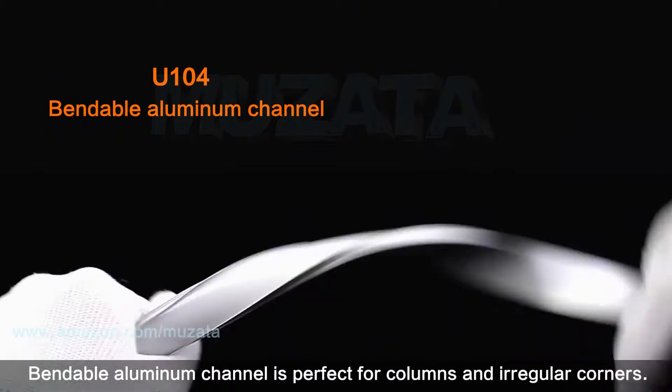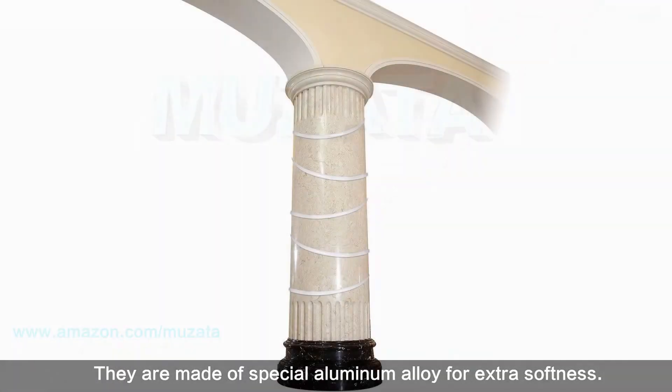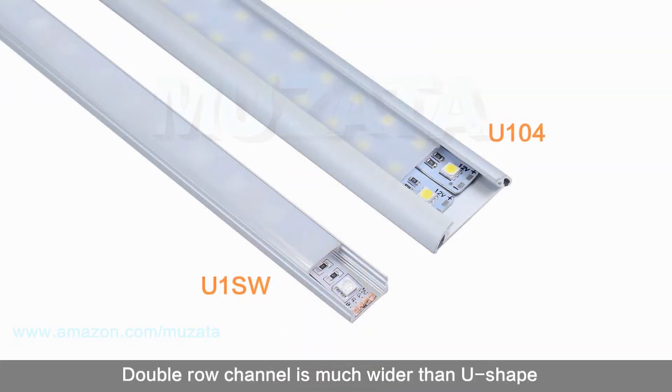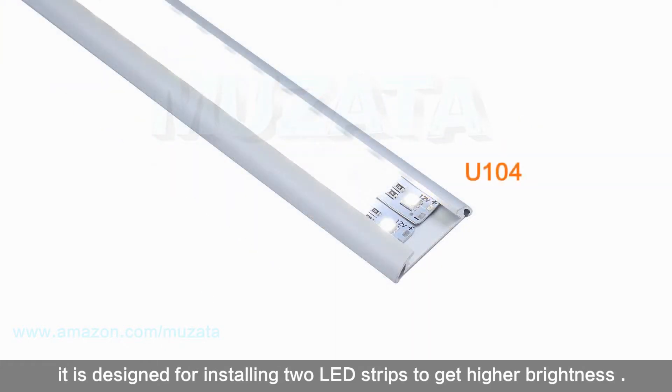Bendable aluminum channel is perfect for columns and irregular corners. They are made of a special aluminum alloy for extra softness. Double row channel is much wider than U-shape and is designed for installing two LED strips to achieve higher brightness.